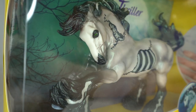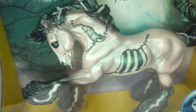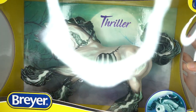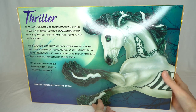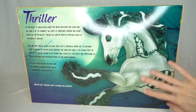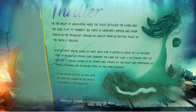Thriller is kind of like a Frankenstein zombie-inspired horse and he is very very cool — even just in his box he looks amazing. There's a little picture of him in the corner of the box. On the back of the box it says Thriller with a really big picture of him on the side.